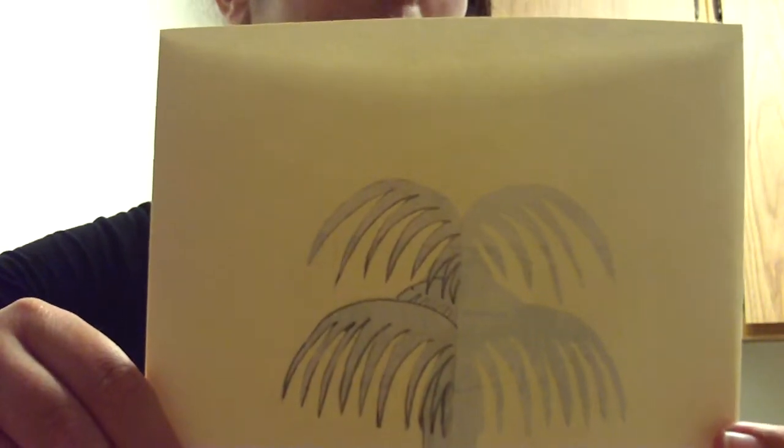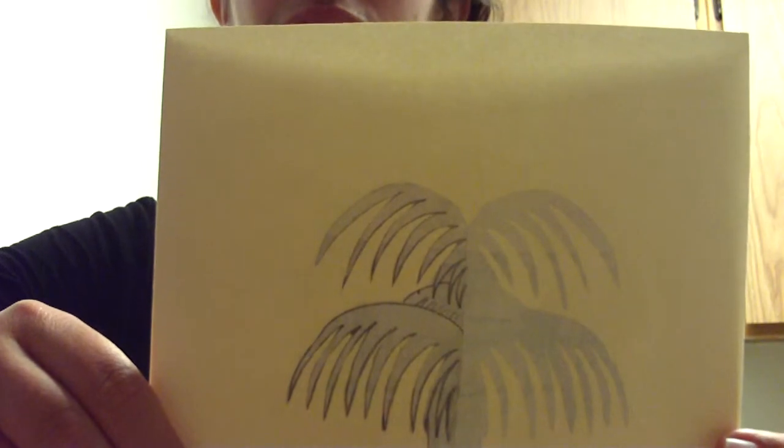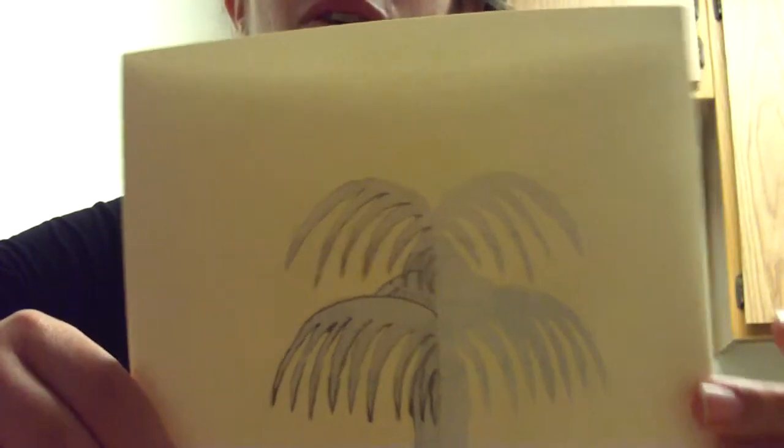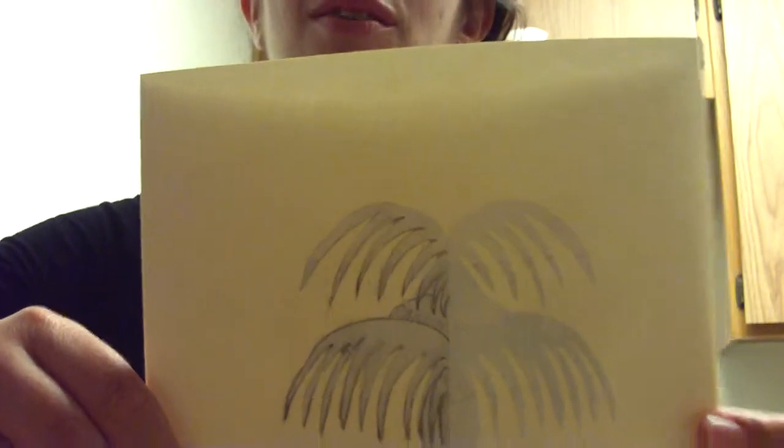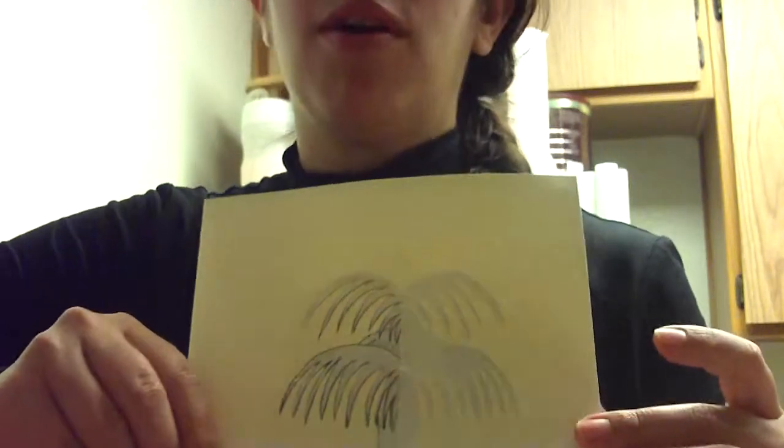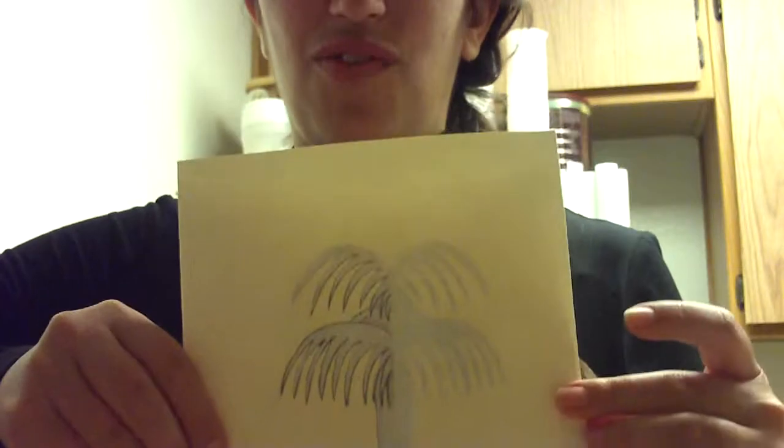I really like Mod Podge. I think it's a fun little thing to have in your craft supplies, and I'm just going to keep working on this card. I just wanted to show the progress on the card thus far. Thanks for watching.